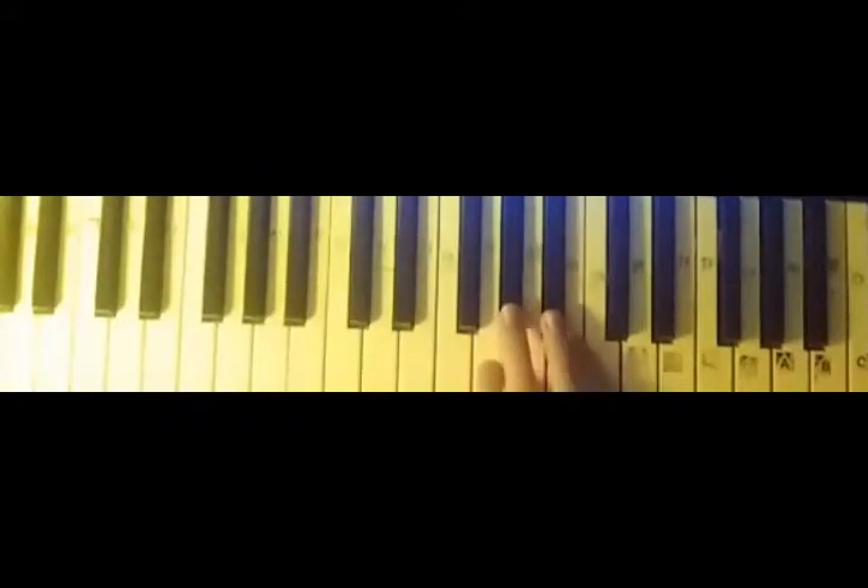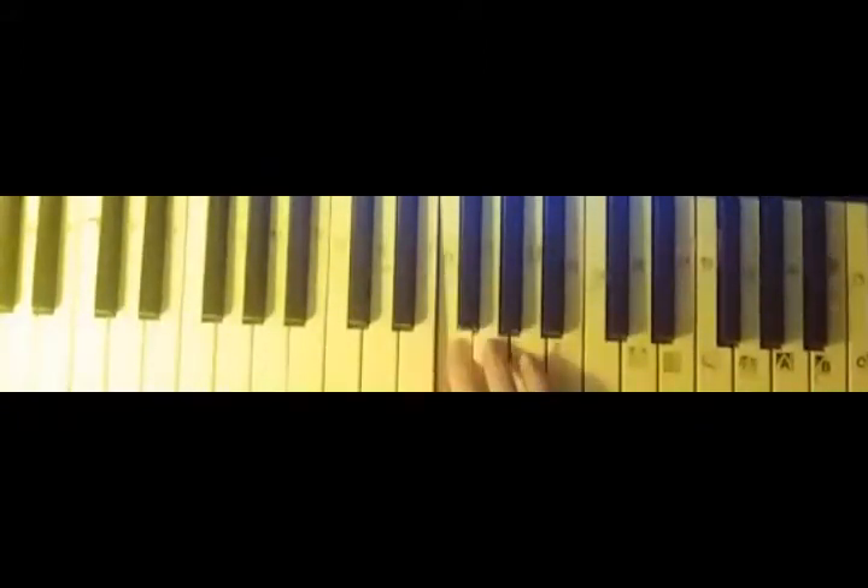G, G sharp, G again, F, D sharp, D, then A sharp, C.